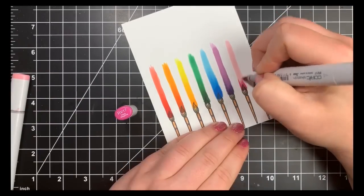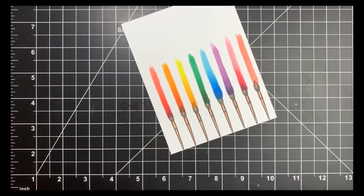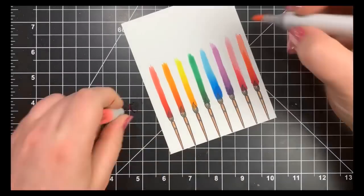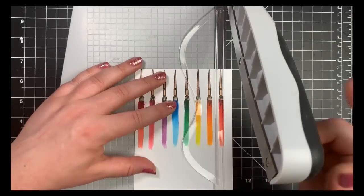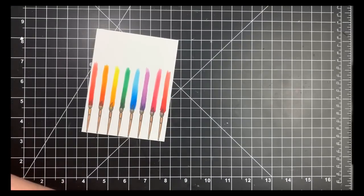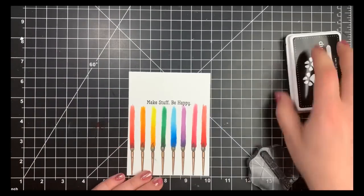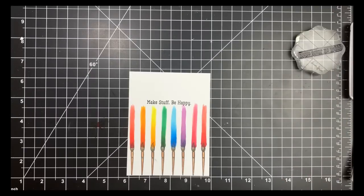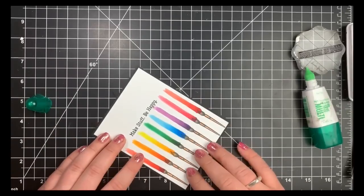Moving on to the pinks — I initially had RV14 as my midtone and RV11 as my lightest color. RVs can be tricky and they weren't blending well, so I brought in RV13 as a second midtone to get the colors blending better. Once done, I trimmed some off the right-hand side so the paintbrushes are more centered. I'm adhering this to a black A2 size note card, but first I stamped my sentiment with black dye ink by Simon Says Stamp — my favorite for sentiments, as it gives a crisp image and dries to the touch immediately.